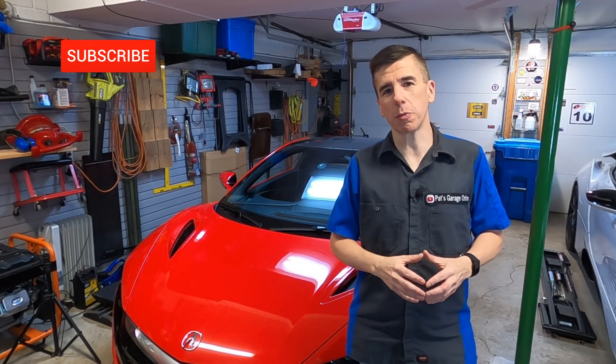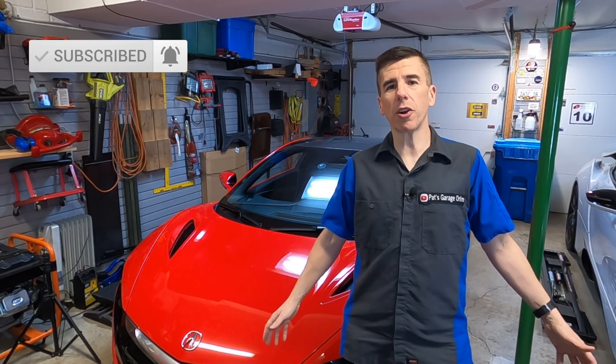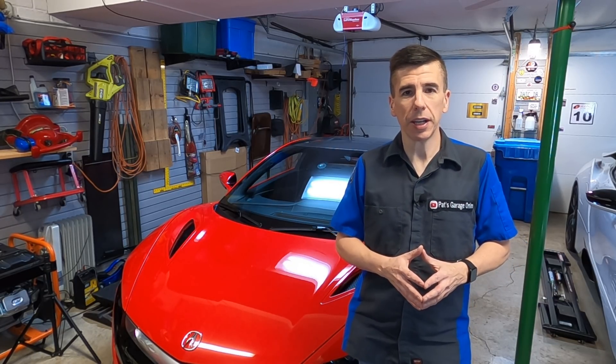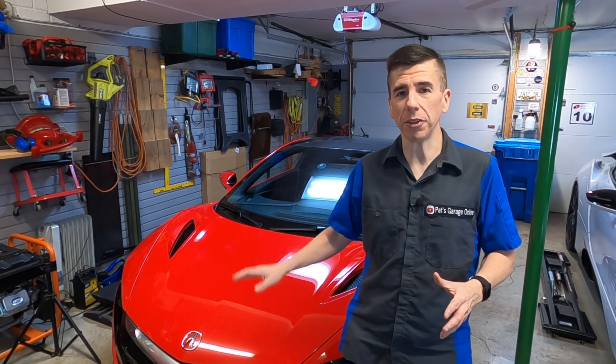If you're new to the channel, please click the subscribe button and ring that bell for notifications. I'll be posting more car stuff like this. Today I want to talk about the battery in the Acura NSX, how it works, and how to make sure it doesn't run out when it's parked for a long period of time in the garage.